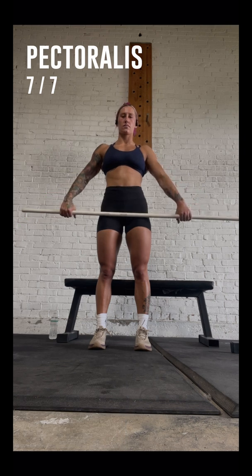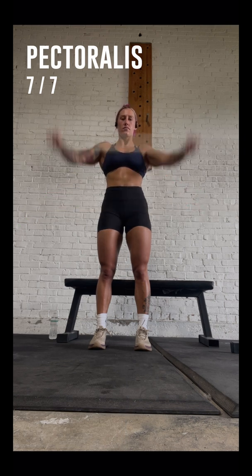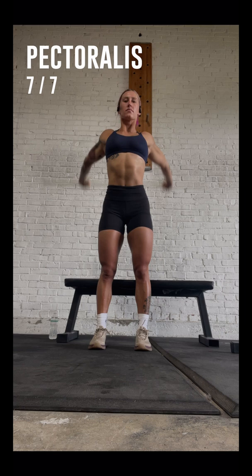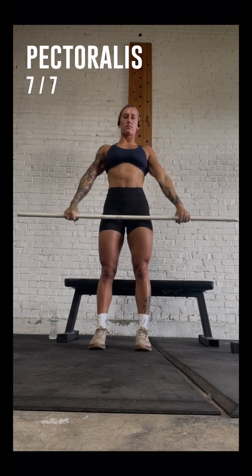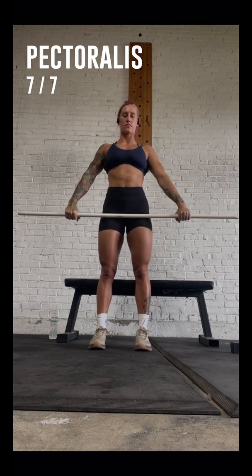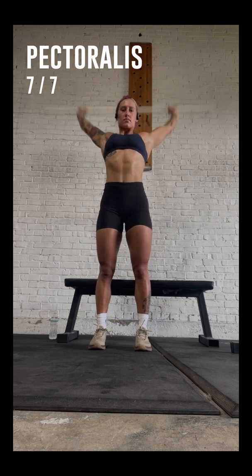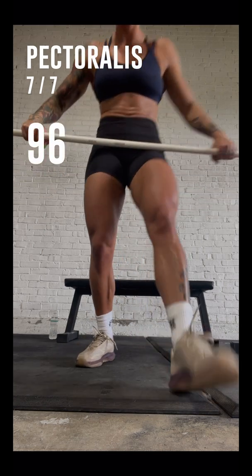Great! We measured your grip width. Now slowly rotate the stick back and forth while keeping your elbows locked. Please try again with your hands fully straight. Congratulations! You have completed your mobility test.